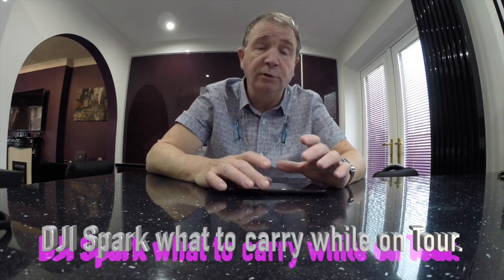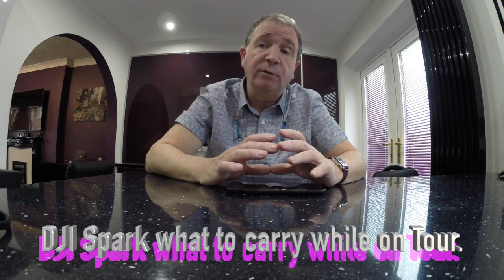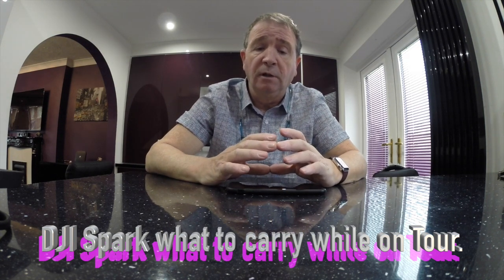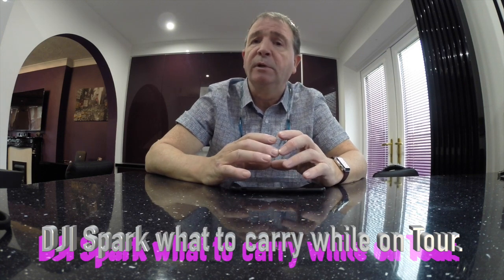Hi, my name is Ray. I'm here to talk to you about the DJI Spark and all the stuff I have to go with it. When I go on my travels, a lot of people say they can't charge the battery. I've got a power pack, but I don't think it works that well — other people may find it does, but for me it doesn't. I've got different ways of using it.